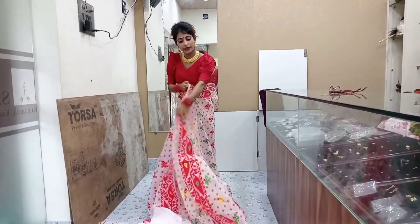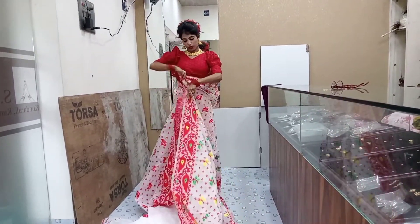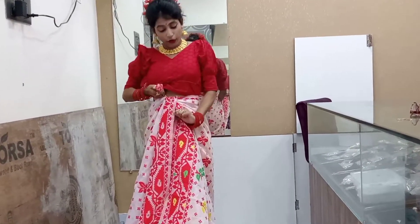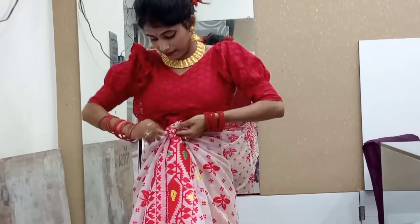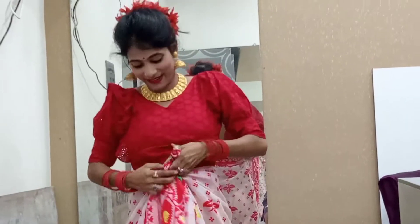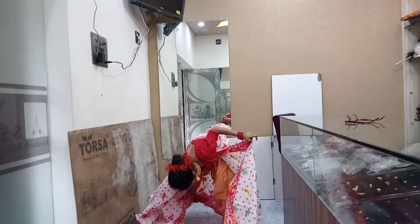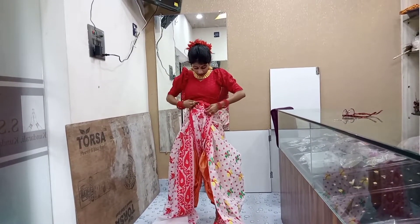Today we are going to make a lot of work. This is how we are going — I will try this one. If we are not going to make a lot of work, then we are going to make a lot of work. Now we are going to make a lot of work. Then we will give this portion to the top. This is not a part of the bottom part.